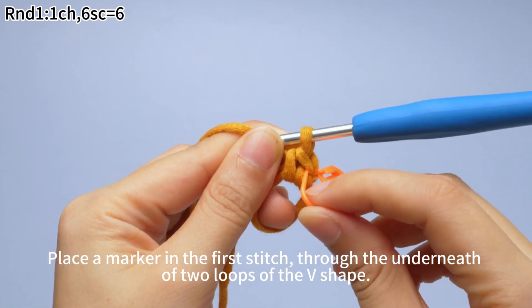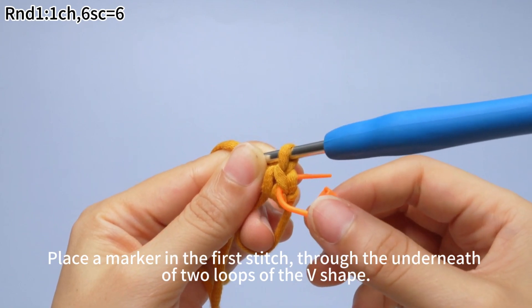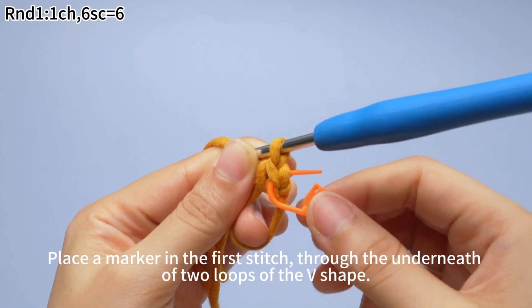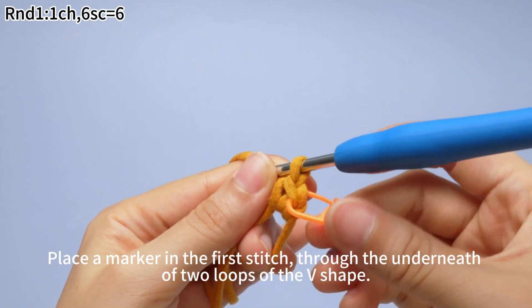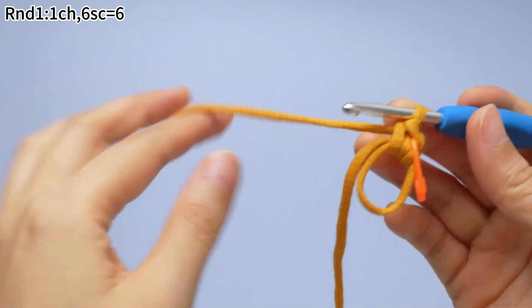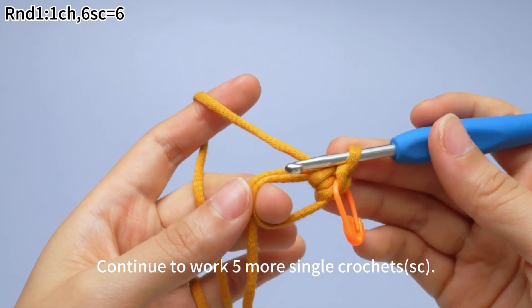Place a marker in the first stitch, inserting it through the underneath of the two loops of the V shape.